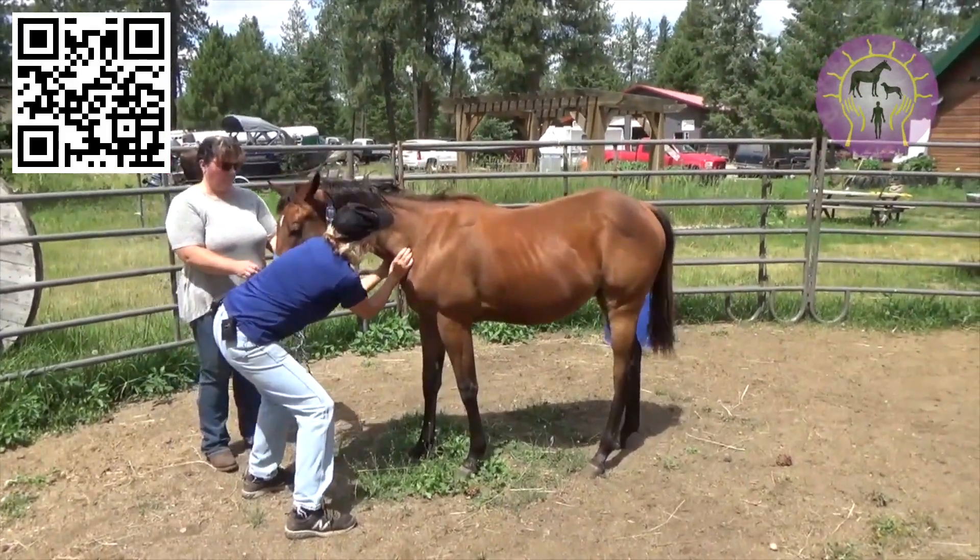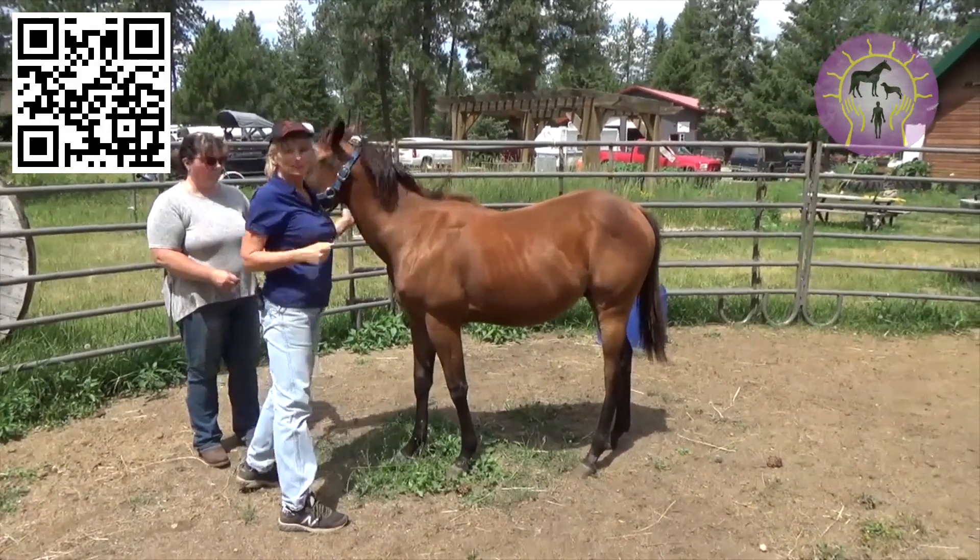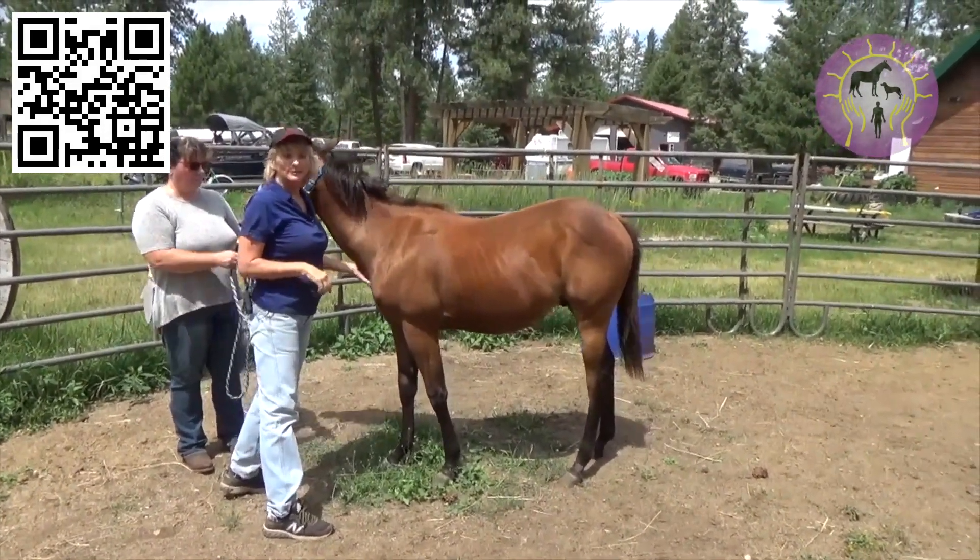Remember: let up on pressure, hold for a count of five, and then back to itchy scratchies. Babies get it so quick — so add that to your routine.